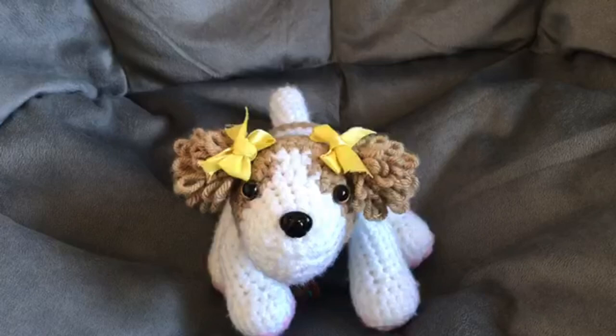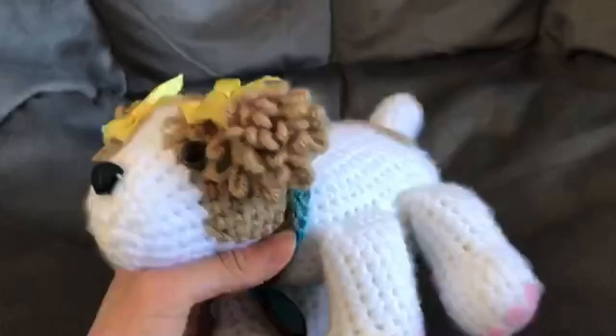She definitely is one of my favorite puppies that I've ever made. I love all of them, but she has to be one of my favorites. I just love her ears and her bows and everything.